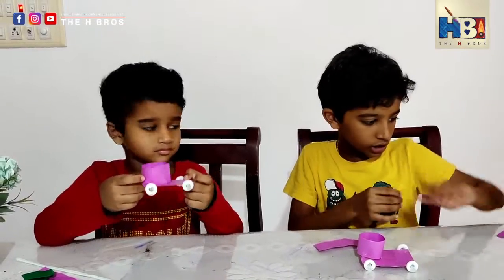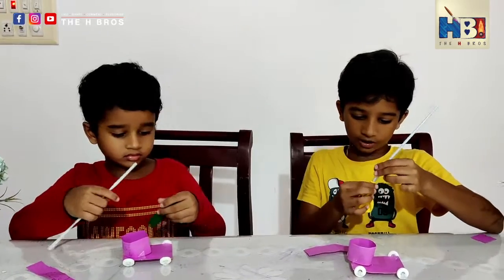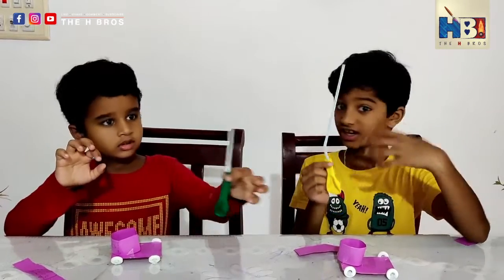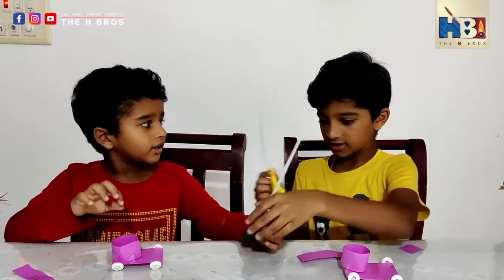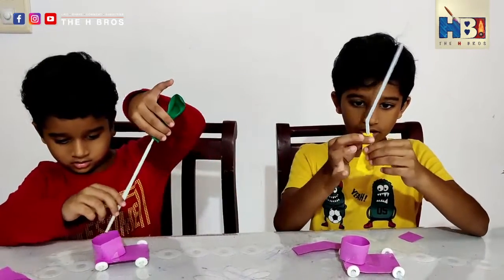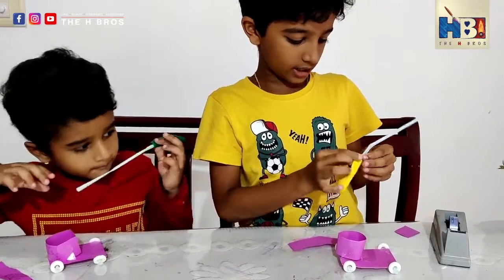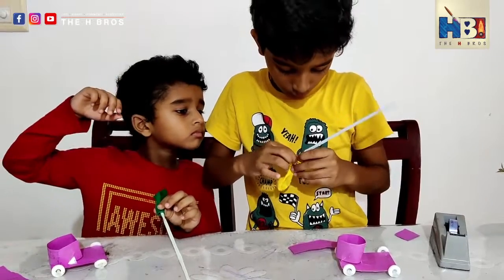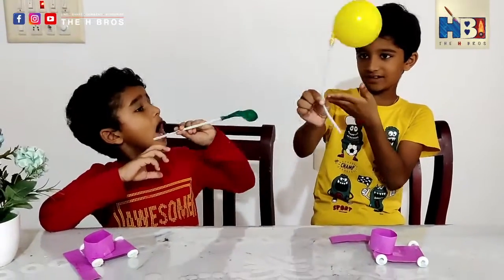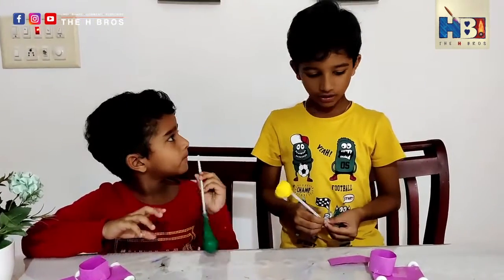Now you need to grab a balloon and another straw. Put the straw inside the balloon — not too much, not the whole thing. It should be bendable at the end. Next, take some tape and cover the opening so there are no holes. Stick it tight. Once you have it taped up, you will get something like this.